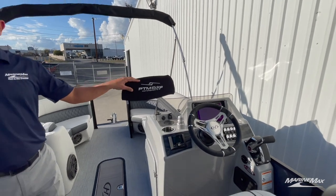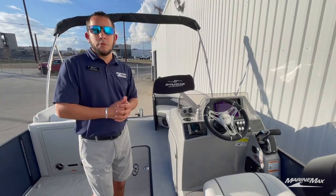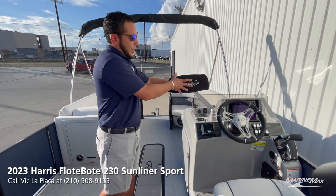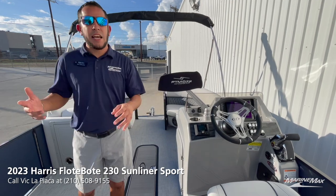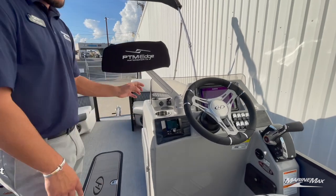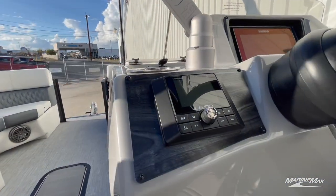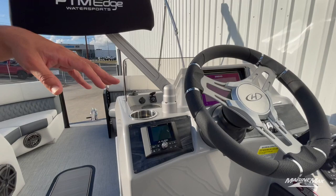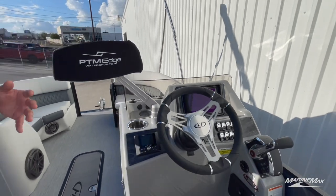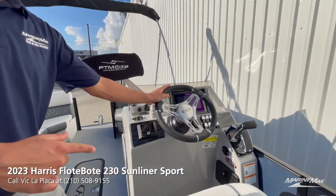Over at the helm, you'll see we've got the PTM ski mirror — a great feature if you like to do recreational boating, pull tubes, or wakeboard, giving you full visibility without having to sit sideways or look back constantly. Of course, the Media Master 50 from JL controls the interior stereo system, and we have the large Simrad screen showing you engine vitals, lake depth, and charts of whatever body of water you're on.